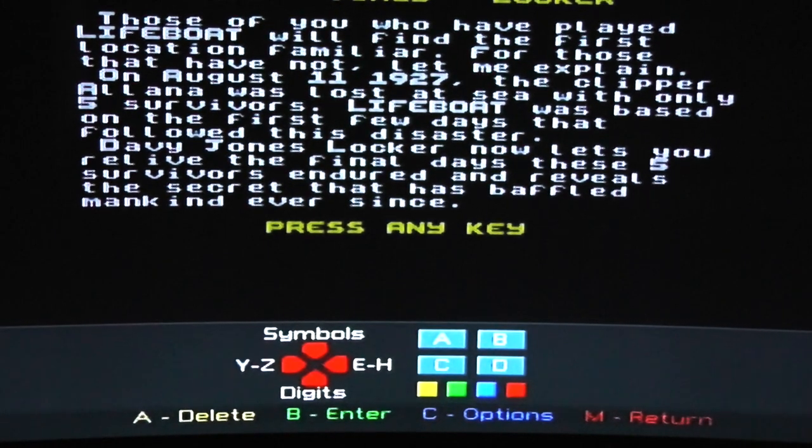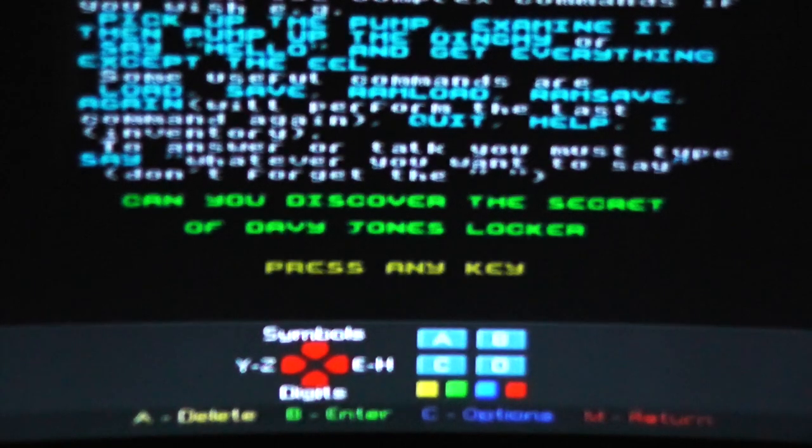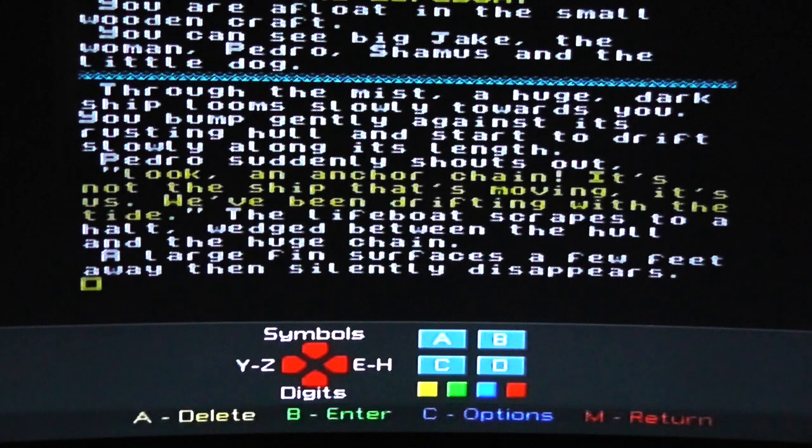The keys FS1 and 2, the rubber keys, indicate A, B, C and D in this instance on the light blue section of the screen. And then the four buttons underneath the rubber keypad — A, B, C and M — represent delete, enter, options or return.